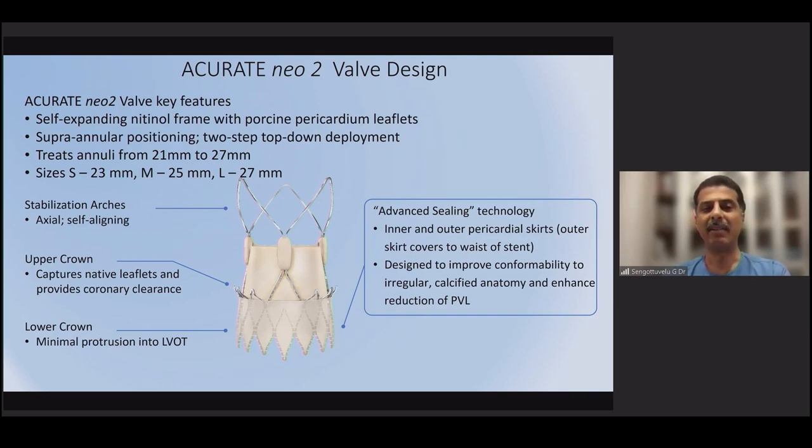It is a supra-annular valve, which gives it better hemodynamics. It uses a two-step, top-down deployment where the upper frame deploys first and then the lower portion opens. It comes in three sizes — small, medium, and large — and can treat annulus sizes from 19 to 27 millimeters.